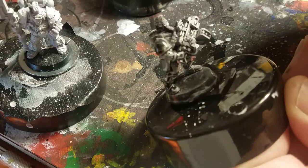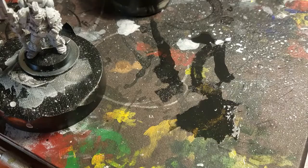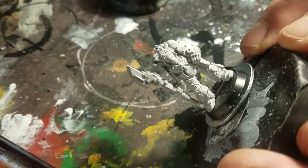Give these guys a very thin wash of white paint — or the ink; I'm using the ink now as a first wash. And then after the ink, give it a nice dry brush. I think that got pretty even.